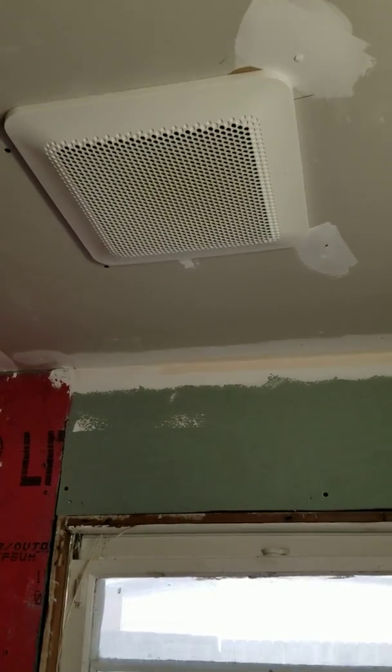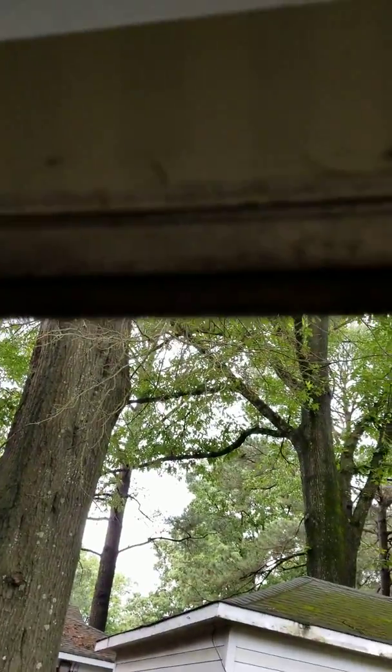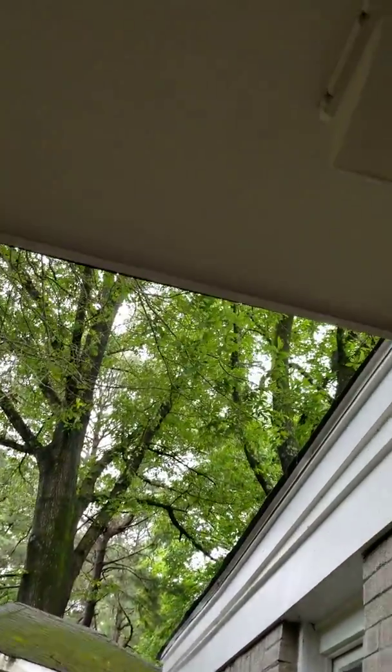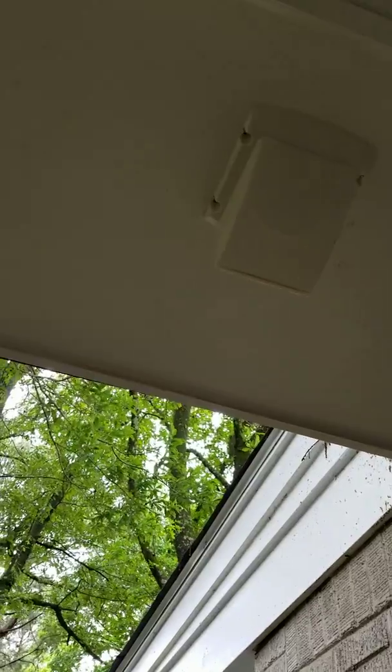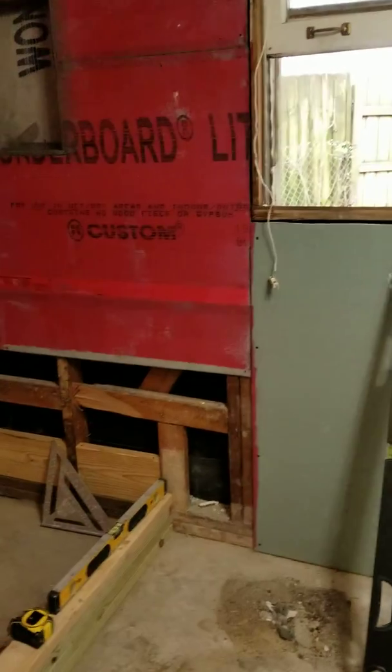We're going to cut that wall and replace the vent with a new one. This time, we made a route to go outside the house under the ceiling — I don't know if you can see that, but it's right there.